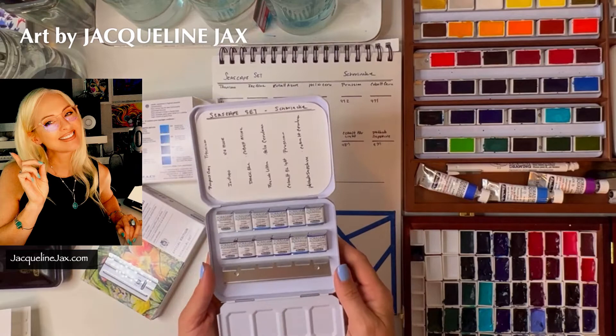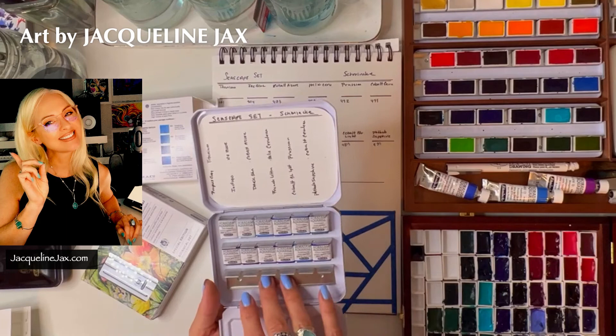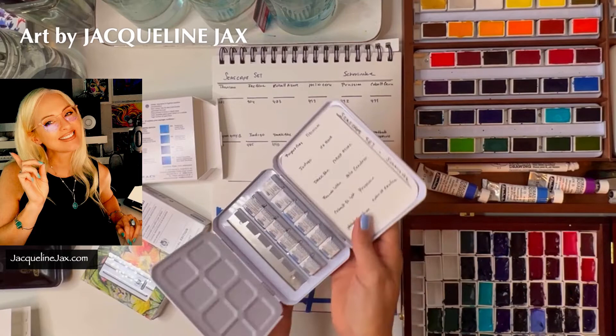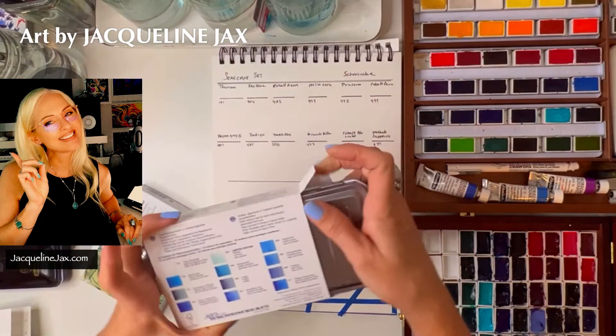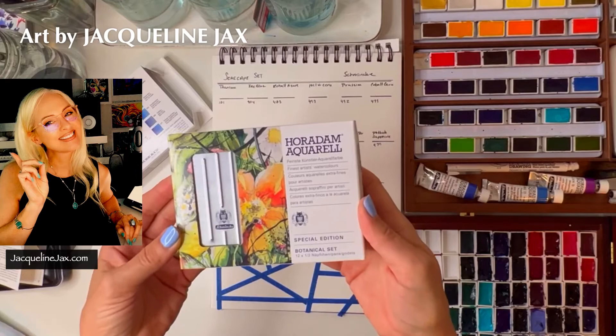I'm going to keep them as half pans and probably add a couple of full or half pans of colors I feel this set is missing. It definitely needs a yellow — maybe a cool yellow or a warm yellow. Maybe a sunrise color like carmine would be a really nice addition. But aside from that I don't think you'll need much else. Let's take the wrappers off in a second and swatch this out.